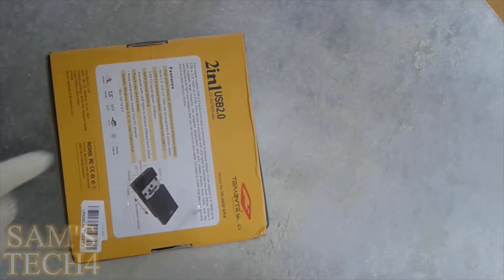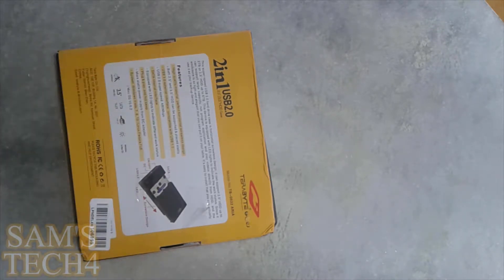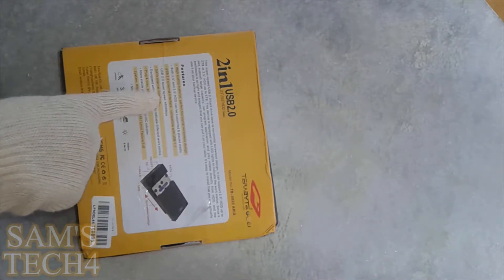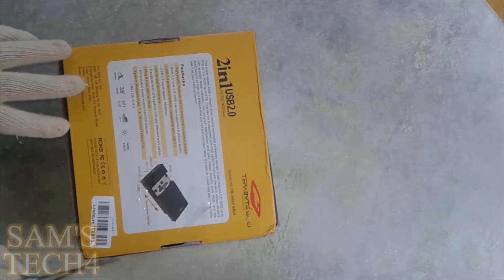We have to cut the tape on this side of the box. Let's first see what's on the back side of the box — same logo and branding. This is the picture of the hard drive casing, given in full description, and here are some highlighting features. This case is made of plastic and they say it's very high quality material. USB 2.0 external interface with 1.1 — so the maximum speed is 480 Mbps. It's plug and play, so we do not need any drivers for this. It says 3.5 inch SATA slot, and Mac and Windows compatible.